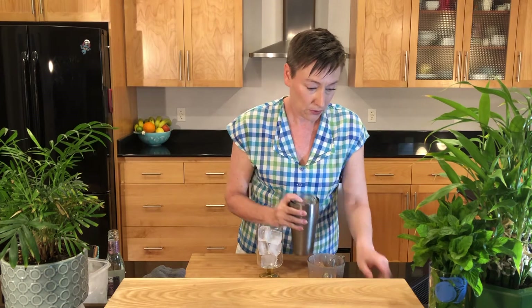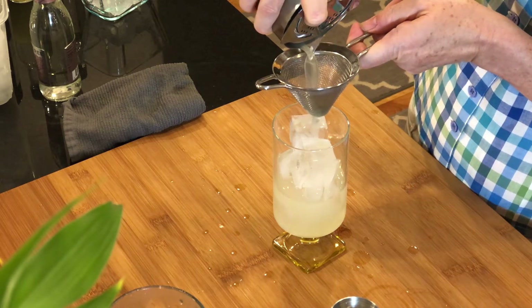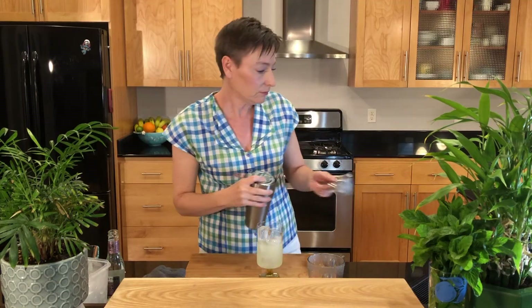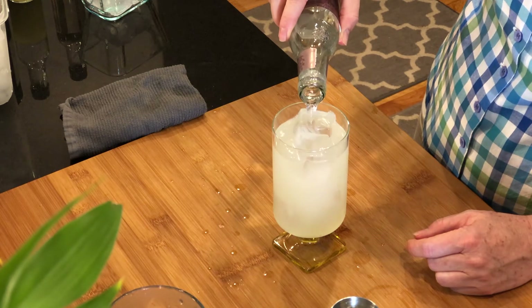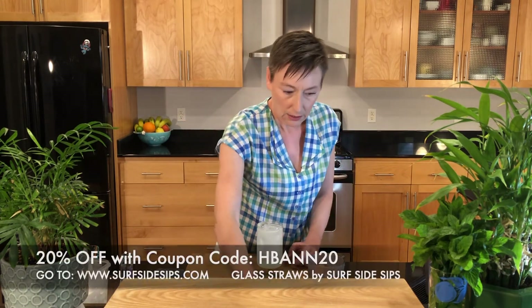Let's double strain this with your hawthorn strainer and your tea strainer over the top. But if you like little mint pieces — kind of like what's in a mojito — then you don't need to double strain this. Then we're going to top it off with some club soda.